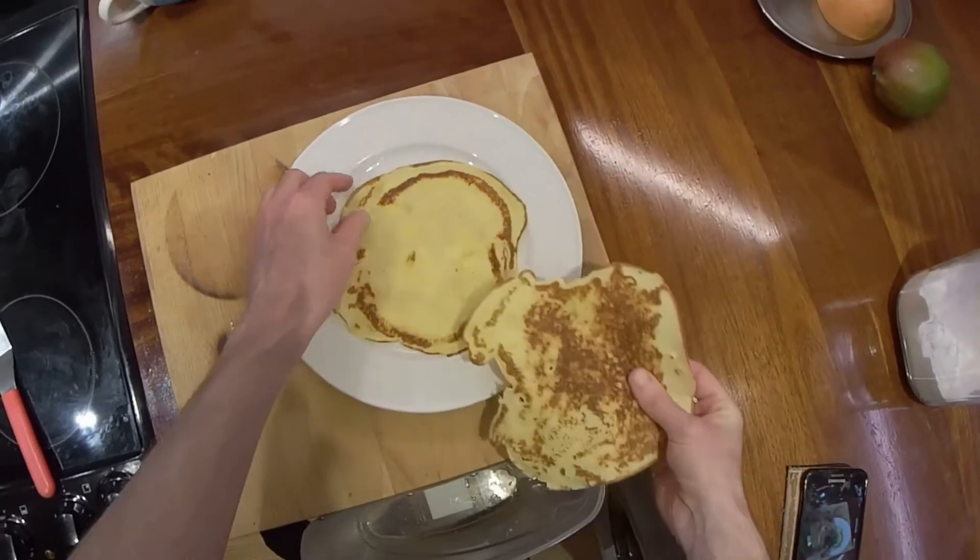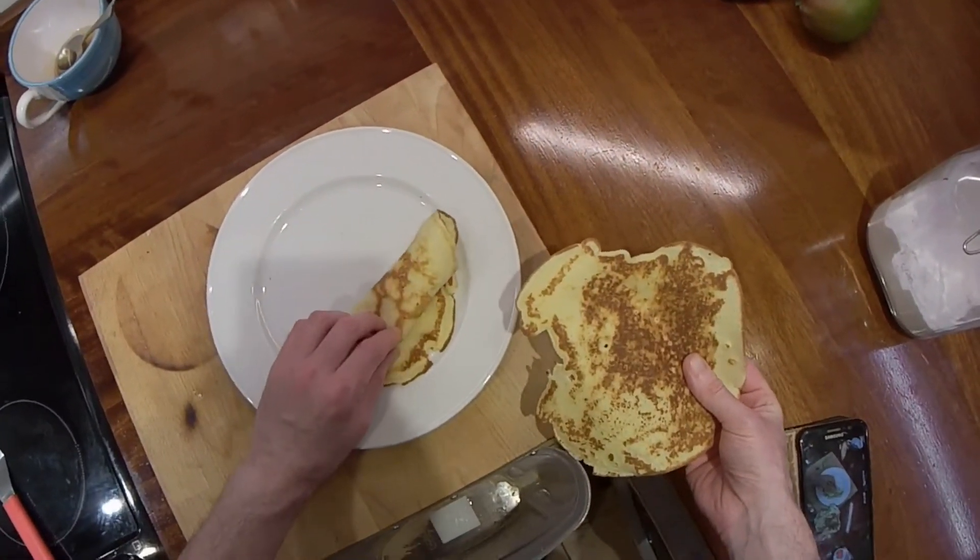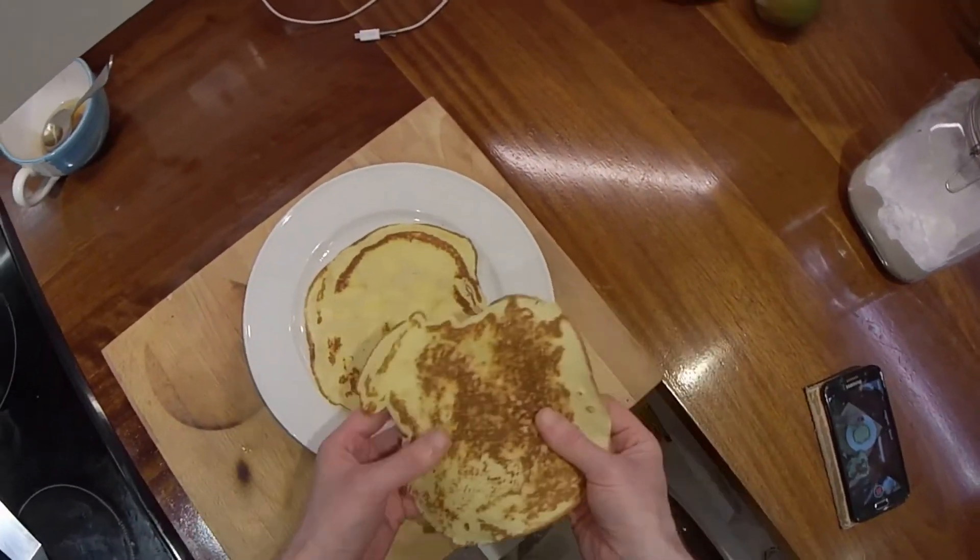Serve with butter, lemon and sugar, or any topping you like.